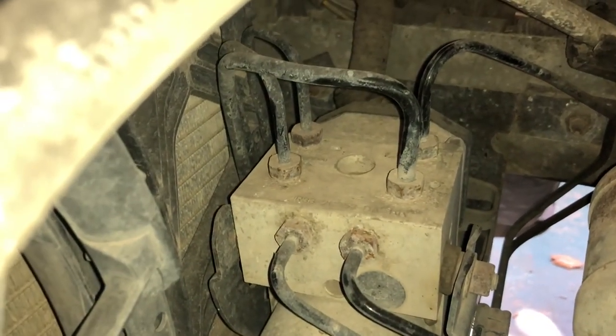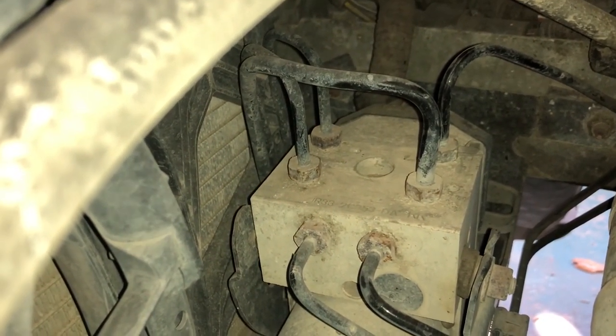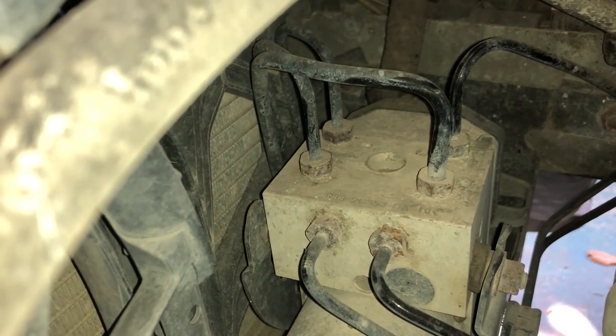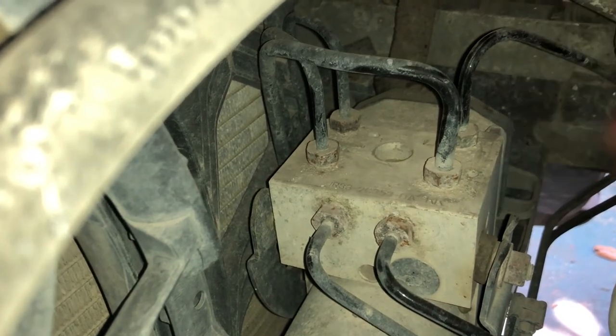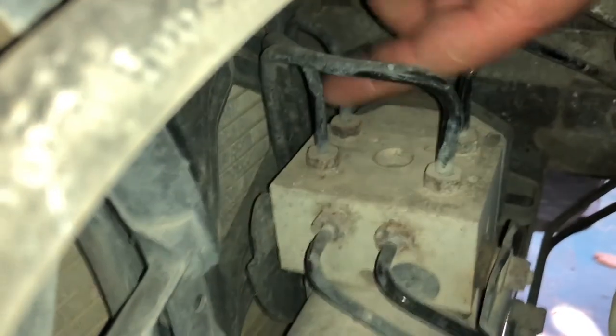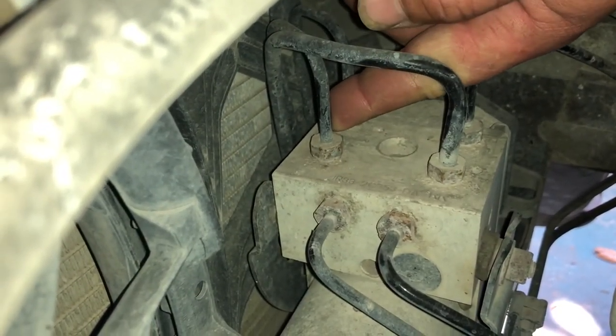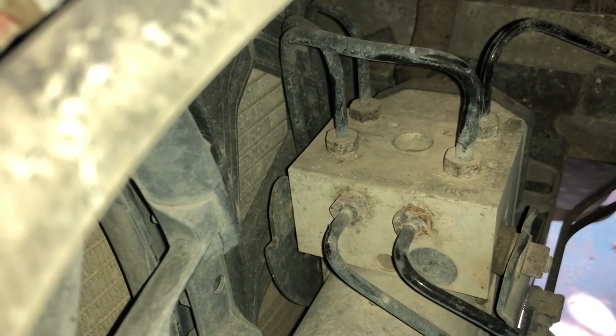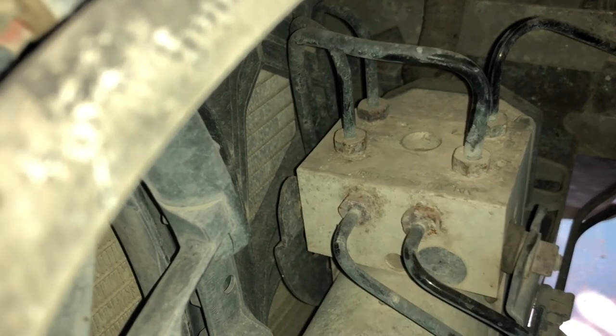From what I understand, we're gonna go right here at the front right passenger side, right up underneath the intake. There's a distribution block and we are gonna be going to the MC1 right here, to the line lock, and then back to the brake line. Then we'll run our wiring — that's the basis of it.